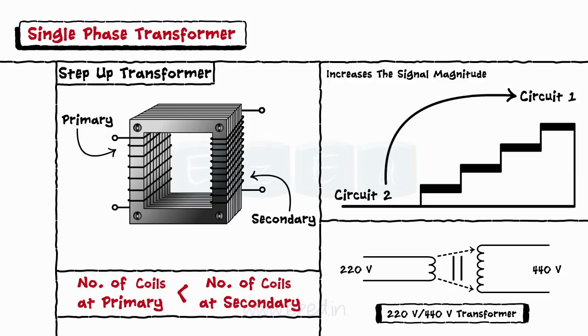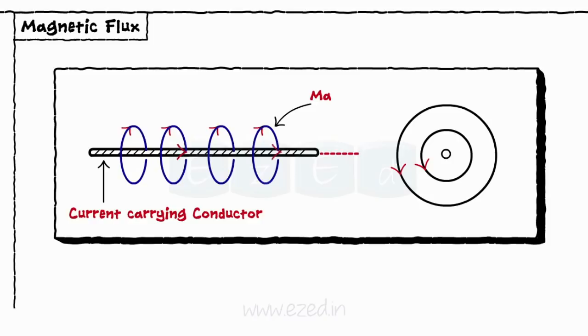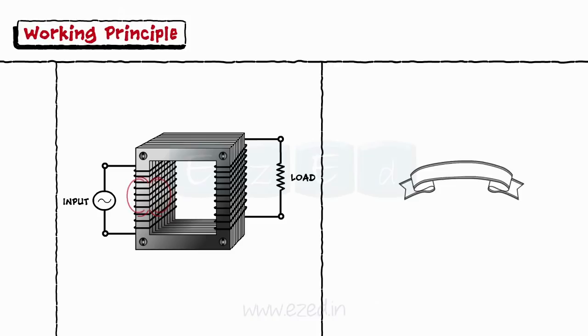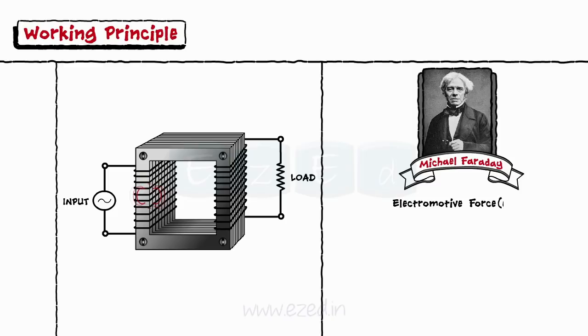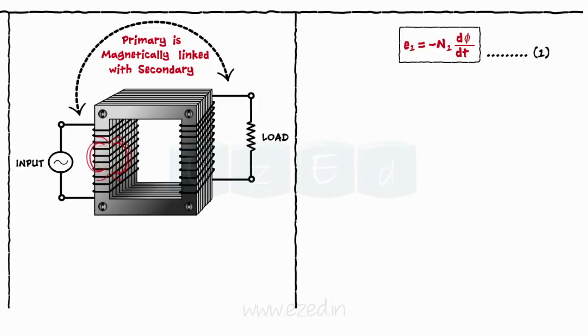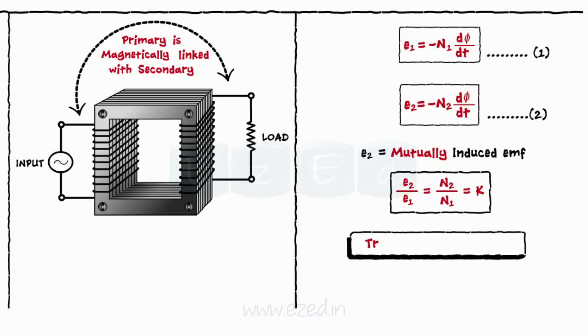When an electric current flows through a conductor, it generates the magnetic field around that conductor. These lines of force of a magnetic field are called flux. When the current passes through the primary core, it generates the flux in the coil. As per Faraday's law, this flux induces the voltage known as the electromotive force or EMF in the primary winding, given by E1 = -N1 × dφ/dt, where E1 is the self-induced EMF and N1 is the number of coils at primary winding. As the primary and secondary coils are linked, the EMF gets induced in the secondary coil also and is given as E2 = -N2 × dφ/dt. This E2 is called the mutually induced EMF. Dividing the two equations, we get E2/E1 = N2/N1. This ratio is called the transformer ratio and is given by K.